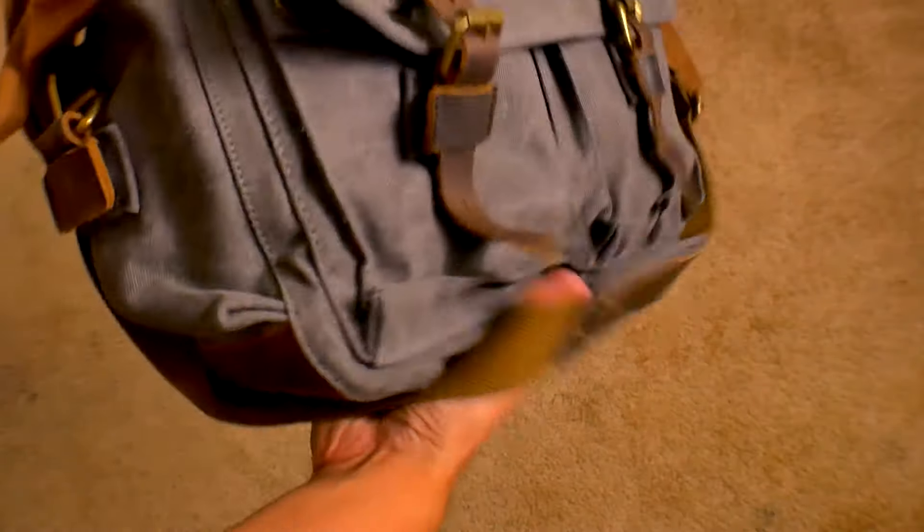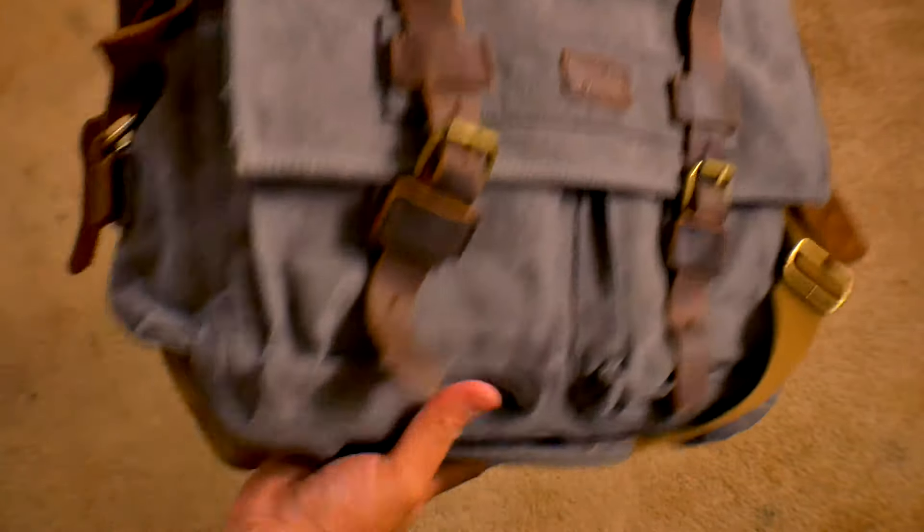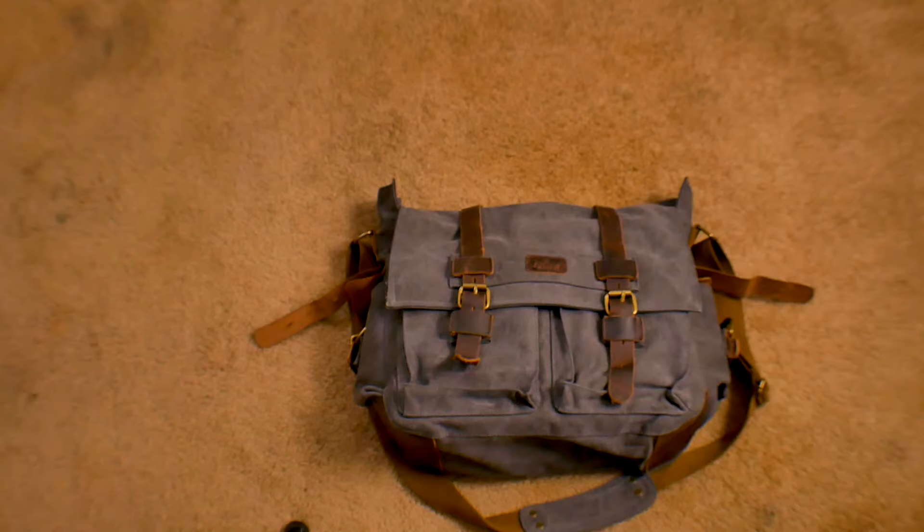The camera bag itself feels to be padded really well, which is great for protection. I still don't recommend dropping it, but at least it gives a little peace of mind.